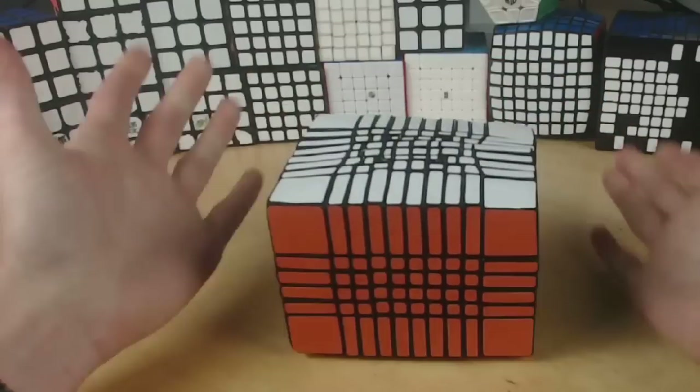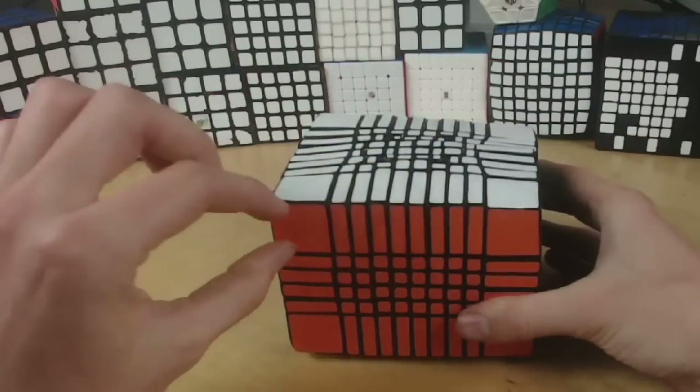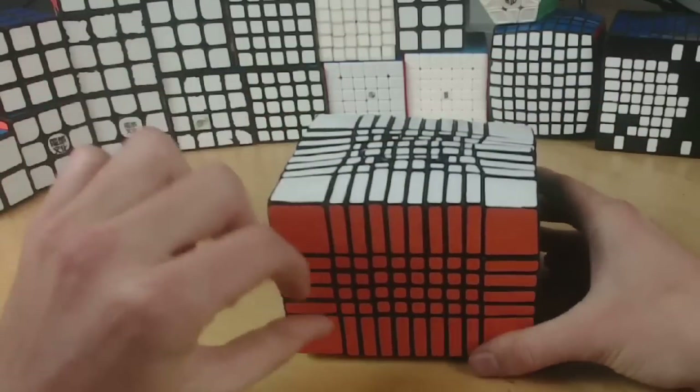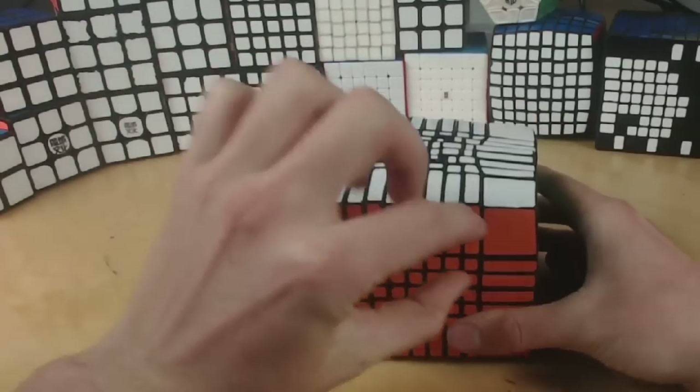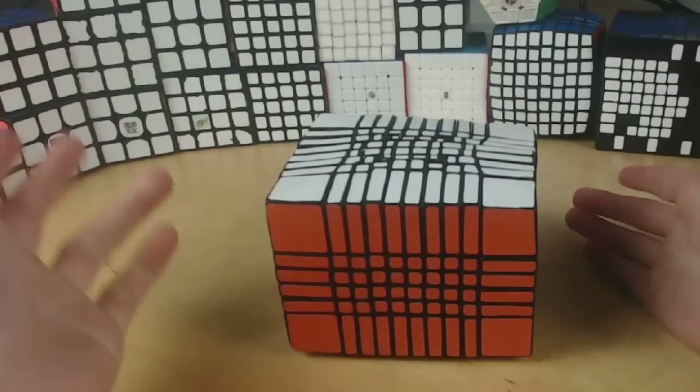On the 6, I bandaged the top and bottom three layers, and then also sanded it down a bit, so these outer edges are the same on every axis.